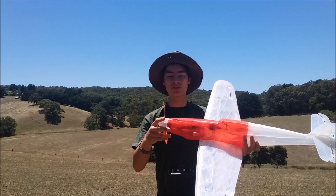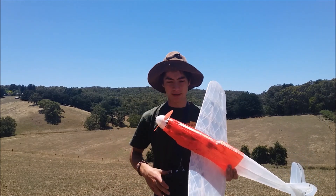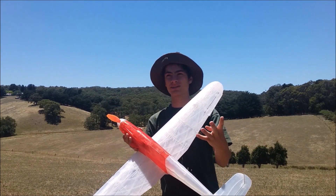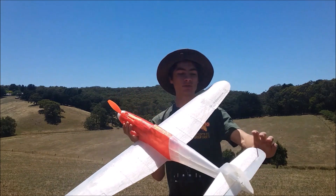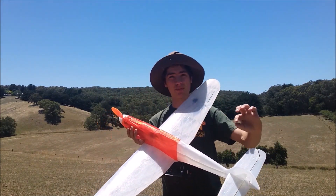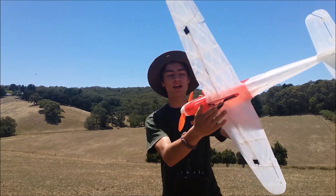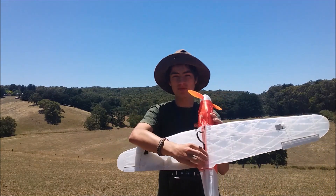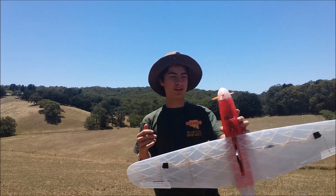I put my 990kV brushless motor in the front with a 45 amp speed controller running on 3S. It's got 4 metal-geared servos — elevator and rudder. I just glued the hinges on and put the pushrods through. It already prints the sleeve for the pushrods, which is super awesome. I put a landing cable tie on the bottom with hot glue, which should stop it from breaking. The wings are held on with rubber bands, so if you crash it, it just pops off — which is kind of awesome.